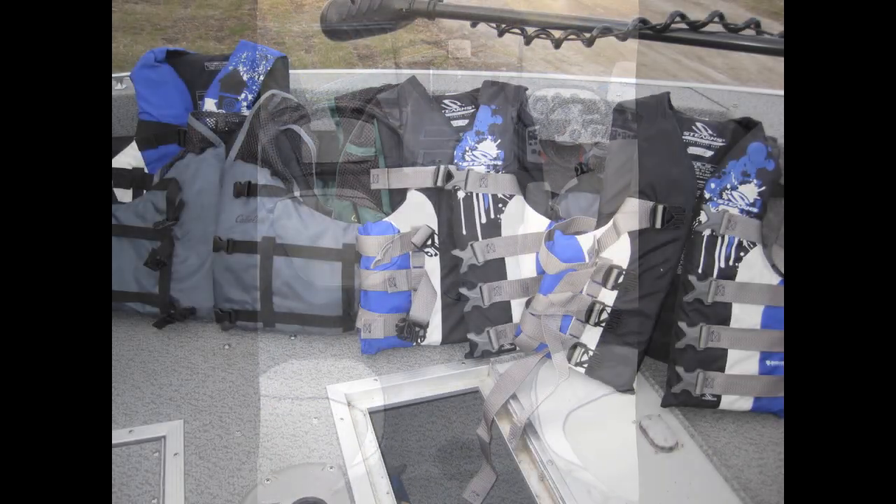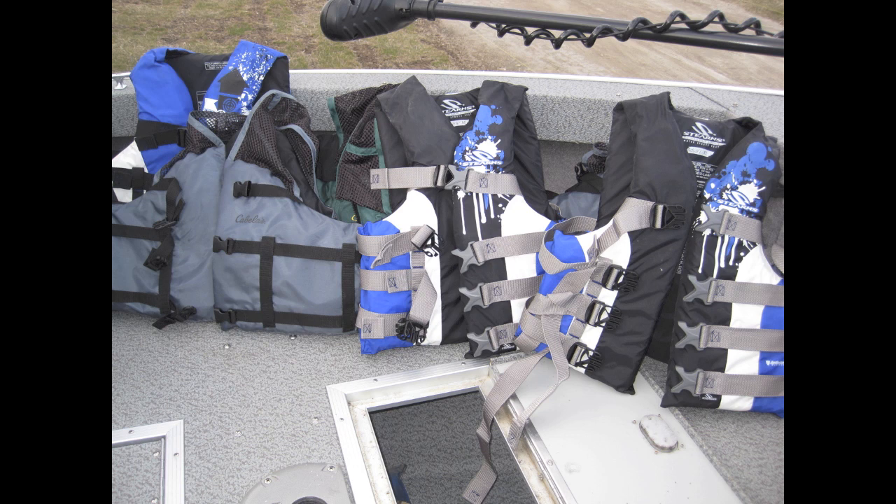One wearable life jacket is required for each person on board. It can be a Type 1, 2, or 3, but they must be the proper size for that person. If you have an inflatable life jacket, you have to be wearing it.